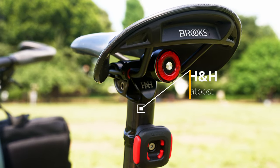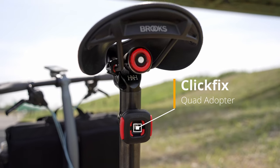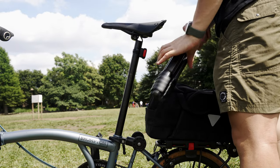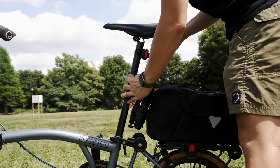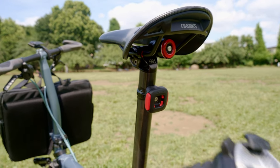For the seatpost, I use an H&H titanium seatpost, which helps lighten your Brompton. On the seatpost, I attach a Klickfix adapter to carry my tripod. It is very lightweight, can hold a heavy tripod, and provides great stability. You can also dismount it with one hand, so this is definitely a game changer for my travel and video shooting style.